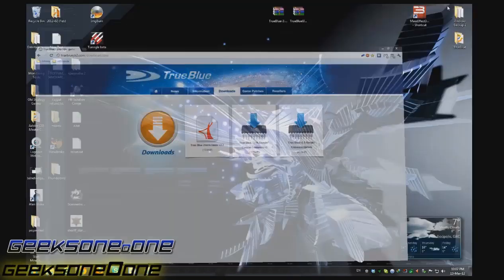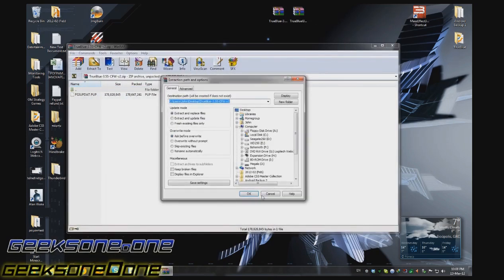Once you've got them downloaded you'll get these two files. One of them is 170 megabytes, the other one is just some kilobytes like 7124. We are going to unrar them.